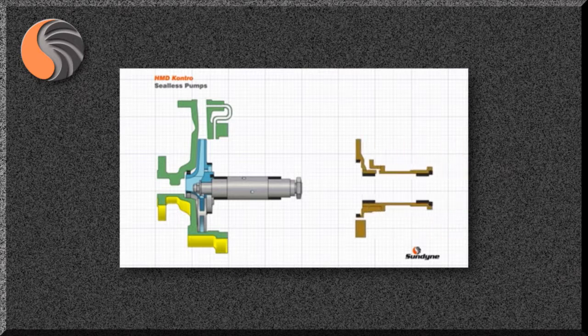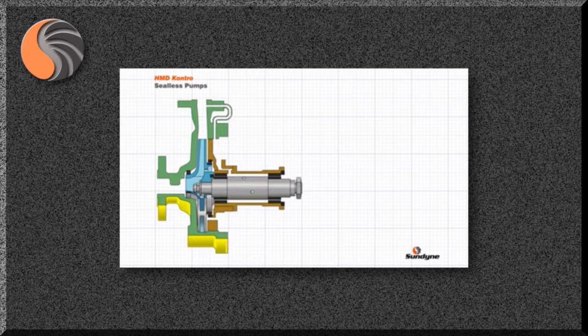The shaft is supported by the bush holder, consisting of a rigid holder and bushes or bearings which run against the shaft sleeves. Completing the inner rotor assembly is the inner magnetic ring — a ring of coaxially arranged outward facing permanent magnets which are fully encapsulated with a resistant metallic sheathing.